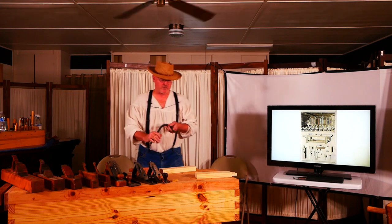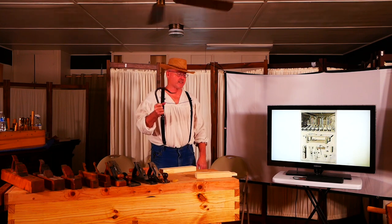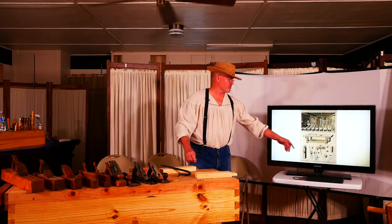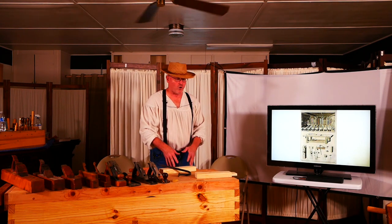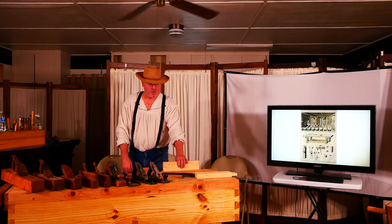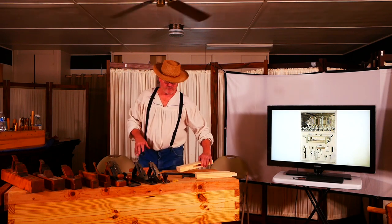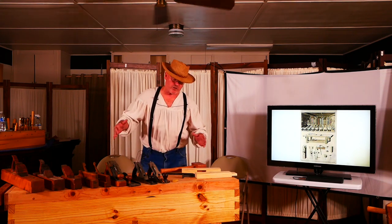These holdfasts are hand-forged — I bought them from a blacksmith who makes woodworking accessories and understands how to make them properly. The screws on this bench are metal; André Roubo's bench had wood screws. I'll probably put wood screws on this bench eventually. The whole objective of this bench is to hold the workpiece — you need to be able to hold the board in every direction.